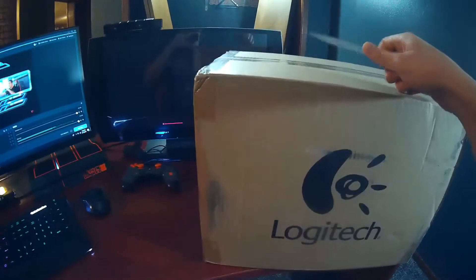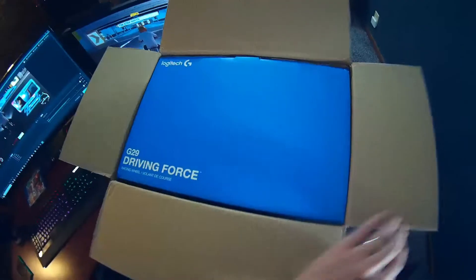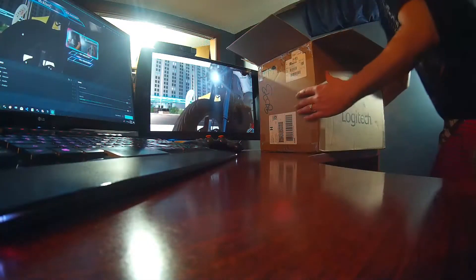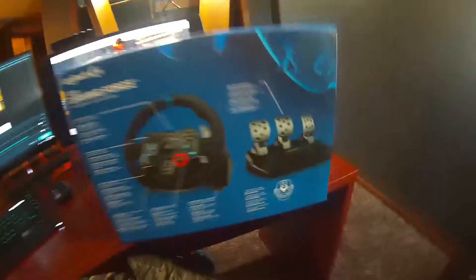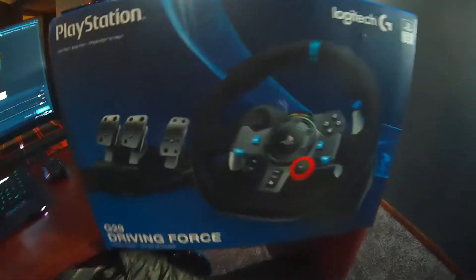Wow, what a package. Let's go ahead and unbox this right now. And if you love unboxings, this is a good one — if you really love the unboxing process, because there's a second box inside of the first box. G29 Driving Force Racing Wheel — Volante de Course by Logitech. Let me attempt to pull this out. There we go. This will be a perfect addition to our gaming setup. Holy moly, what a beautiful wheel and foot pedals. Look at this bad boy — I'm anxious to get this out of the box.